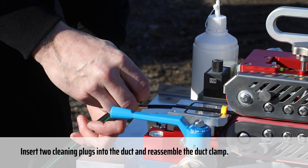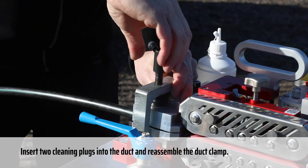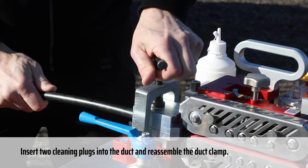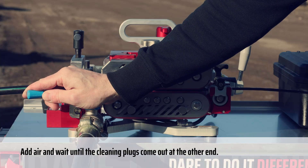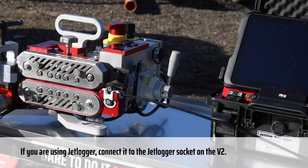Insert two cleaning plugs into the duct and reassemble the duct clamp. Add air and wait until the cleaning plugs come out at the other end.